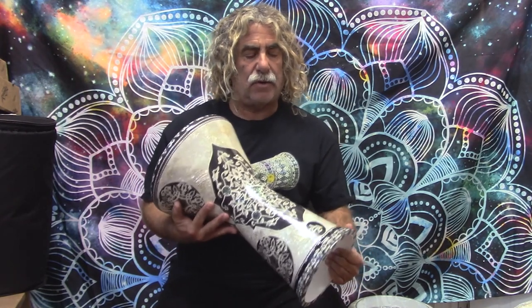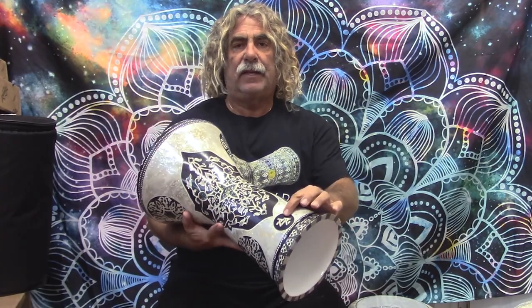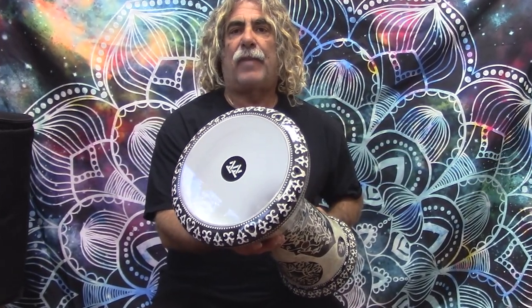They have the Zaza logo, as you can see. Also on the head of the drum we have the Zaza head by Powerbeat, so these are excellent quality heads.